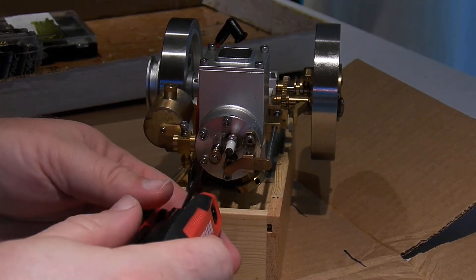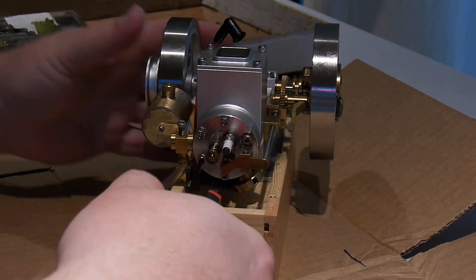Alright, well, I played with these last week. Now I guess I'm going to tear them apart and see what they look like inside. They ran real nice.